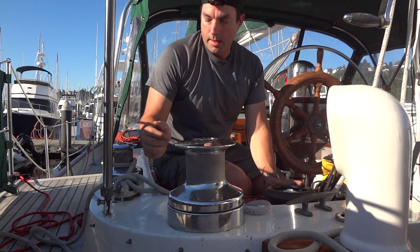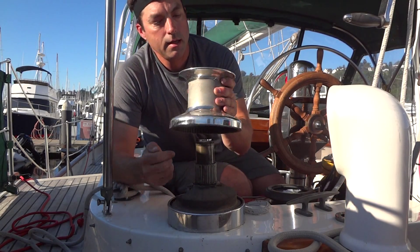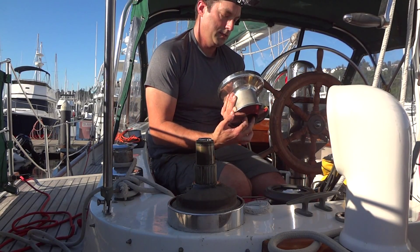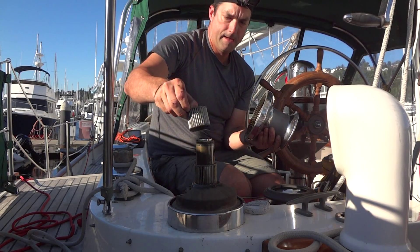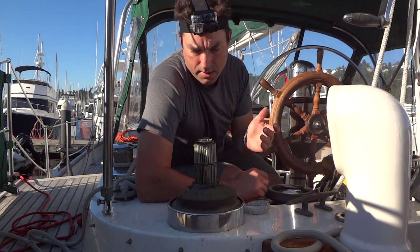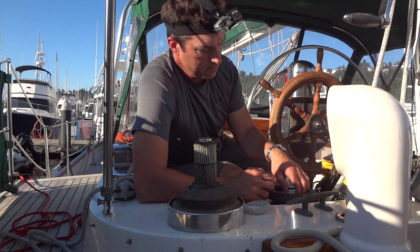Pretty simple concept but it's brilliantly executed. You end up with a high quality product that seems like it came from the factory — a self-tailer. They're really old but they look like they're in great shape and the grease looks good, so we're just going to leave it.